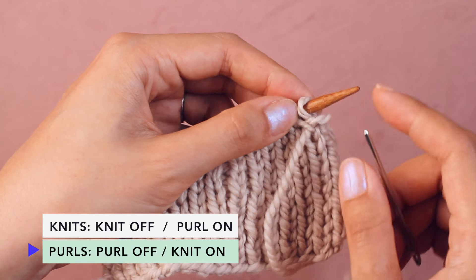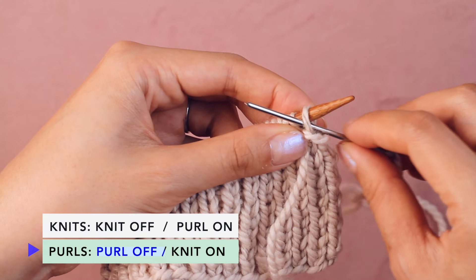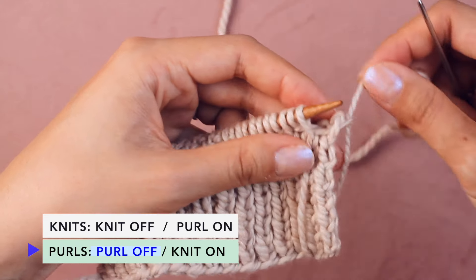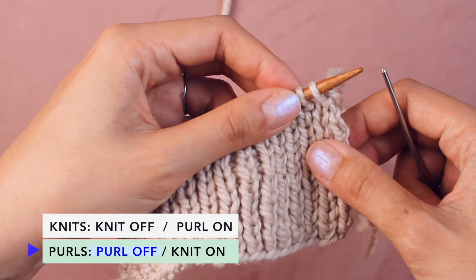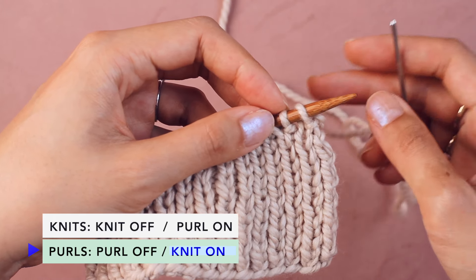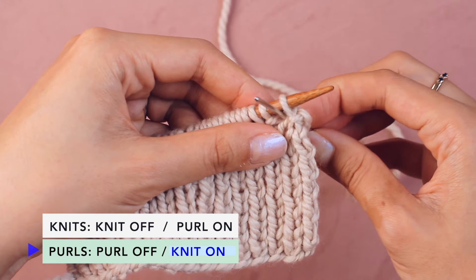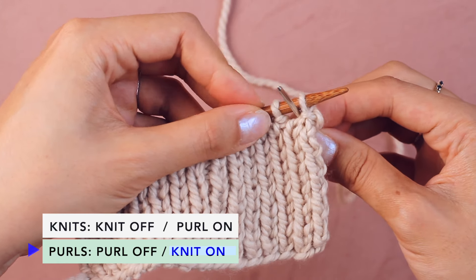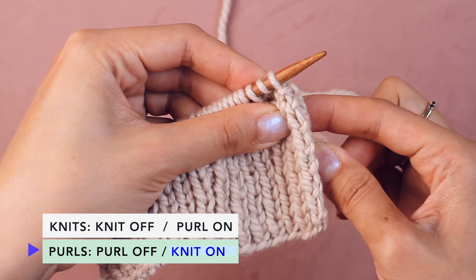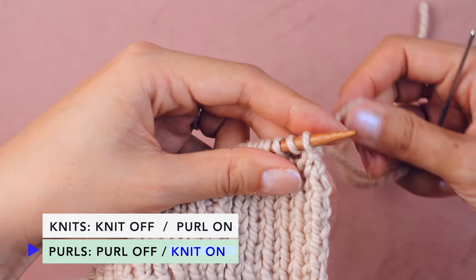Now we move on to the purl stitches. Find the next purl stitch and do a purl off — go in purlwise and pop the whole stitch off the needle, draw the yarn through, and give it a slight tug. Next, find the following purl stitch and do a knit on — this is a little complicated. Bring the tapestry needle in between the two stitches, swing it over and grab the purl stitch as if to knit, going from the left into the stitch and coming through the back. Pull the yarn through. That is a knit on, and that completes our four-step sequence.